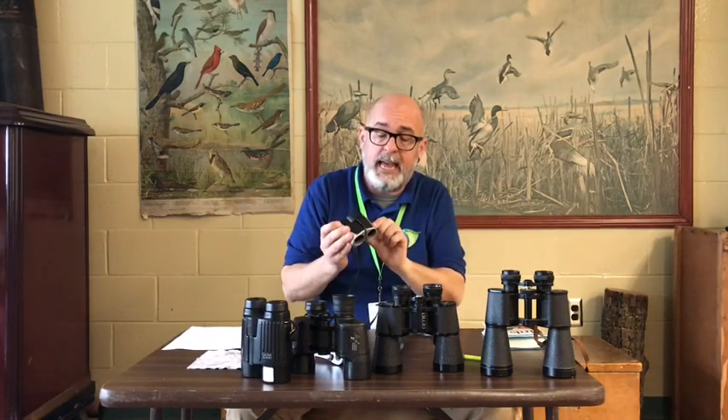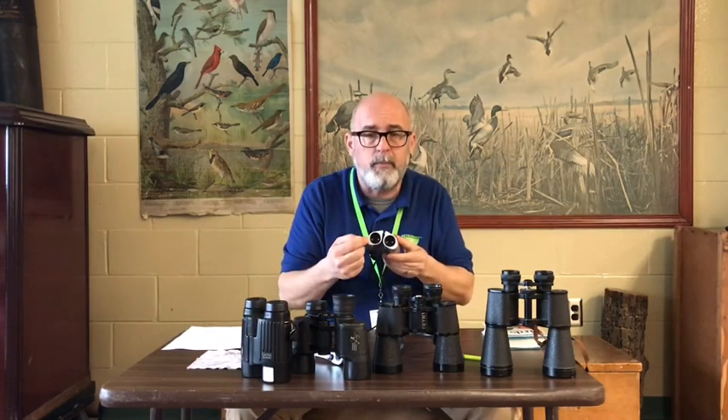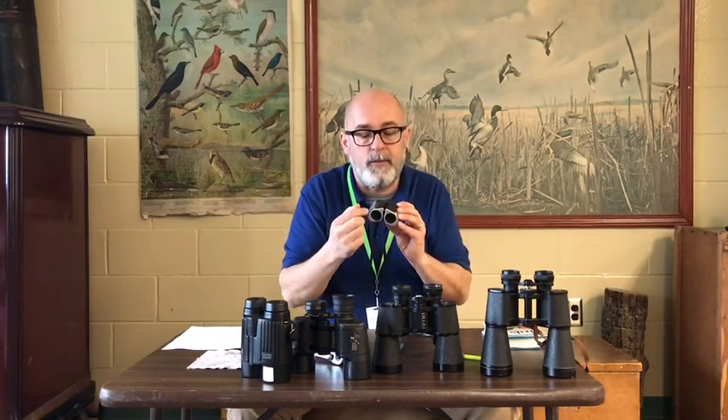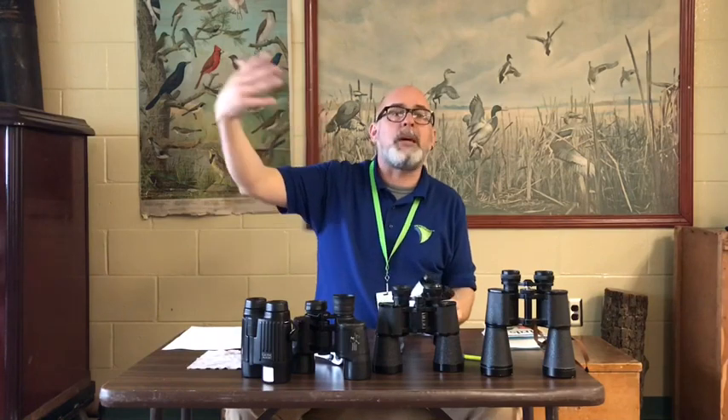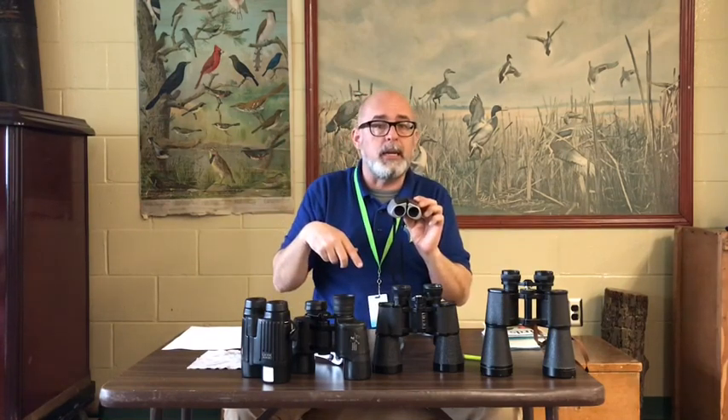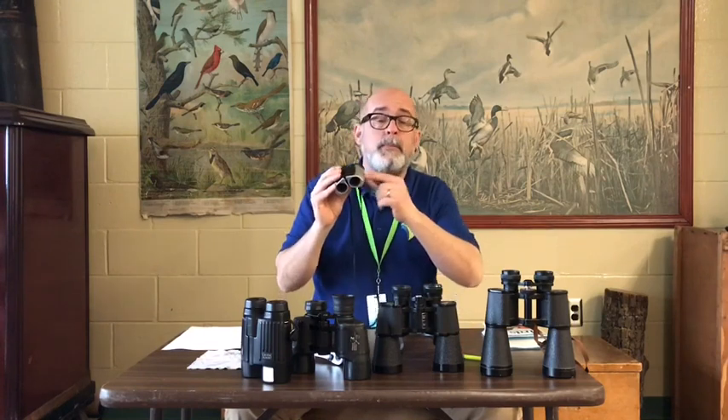These are a little different — it says here on the side eight by 22. So eight power magnification, that's fine, but they're only 22 millimeters across. Eight goes into 22 not even three times. So because the ratio is lower, the light gathering ability for these is also going to be lower. Truth be told, if you're at your kitchen window doing dishes on a bright sunny day, 22 is not going to be a problem. It's when you're out at dawn or at dusk and you don't have a lot of light to begin with — these aren't going to do much to grab that light. But as I've always said, dim binoculars are better than no binoculars. So that's what the numbers mean.